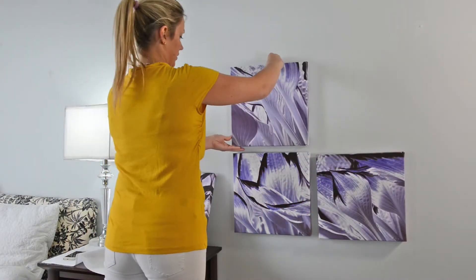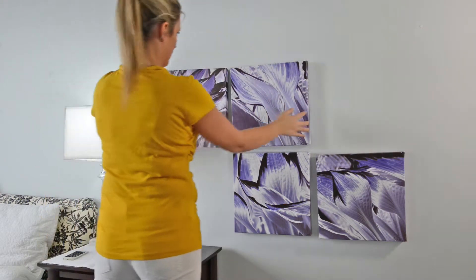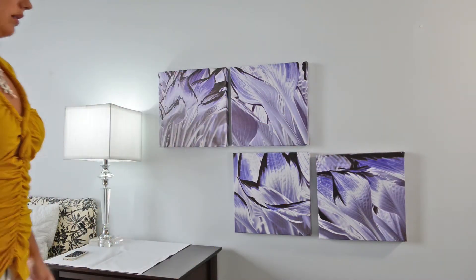And now you can hang your art. Thanks for watching me hang the sleek and chic display idea. You can have fun hanging your collection quad pack any way you want.